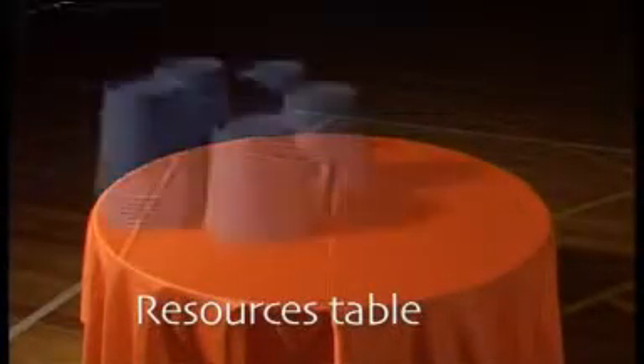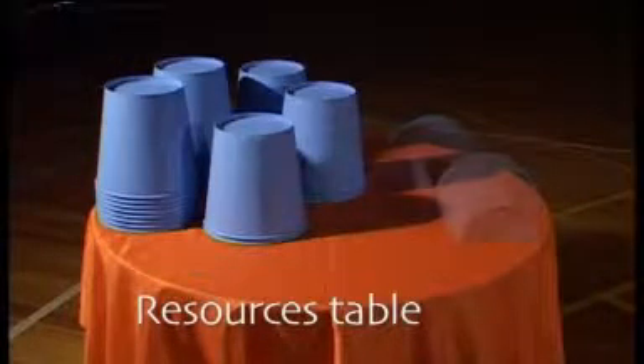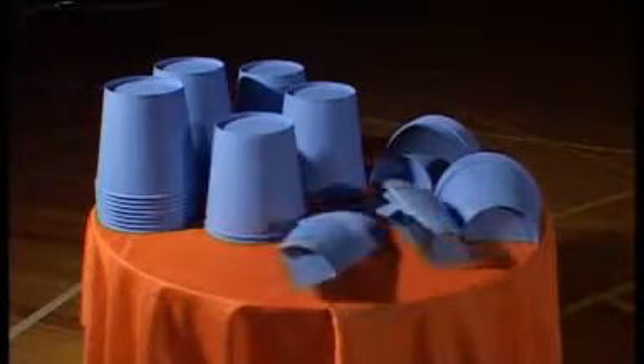This is my resources table. This is where I keep whole cups. This is where I keep half cups. This is where I keep quarter cups.